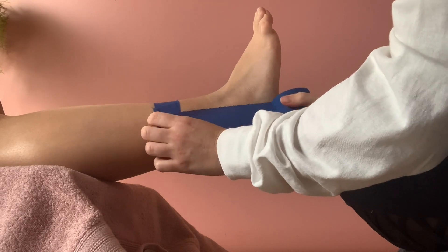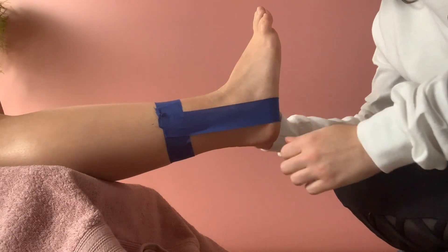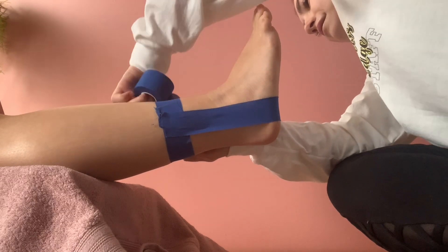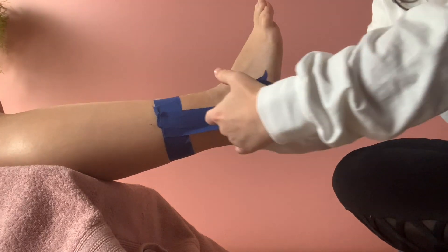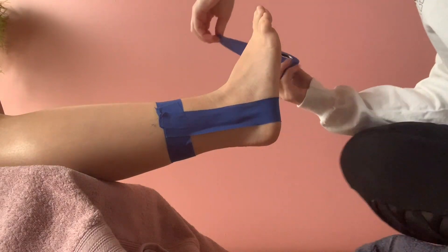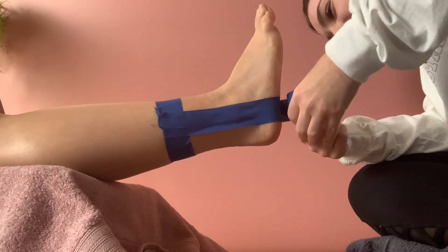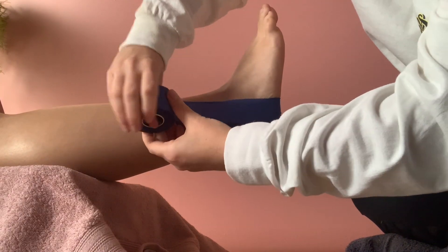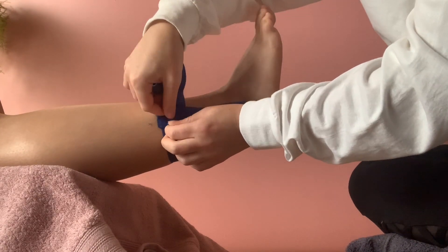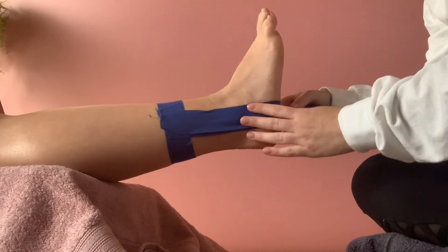The first part is the stirrups. You're going to start either on the outside or the inside — it doesn't matter — go around their heel, up around the other side, and meet where your anchor is. Make sure you pull that one nice and tight. Then do the same from the middle inside around to the outside, pressing it down each time.